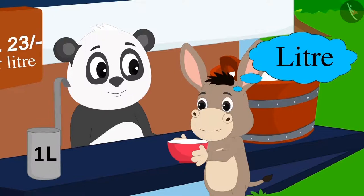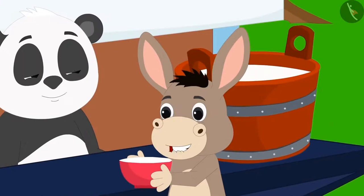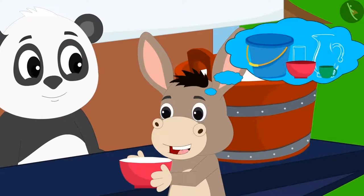Bola immediately said to Golu, "You have this one litre scale for measurement of milk. But how can I measure the capacity of my household utensils in litres? Please explain this to me."